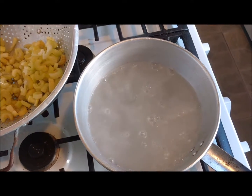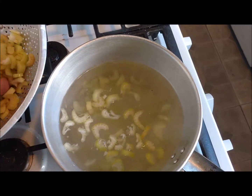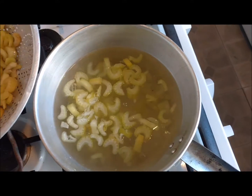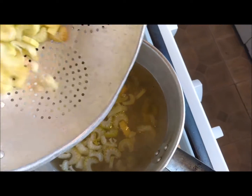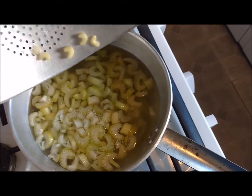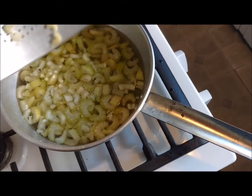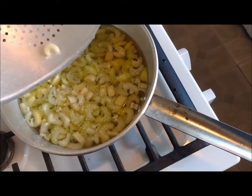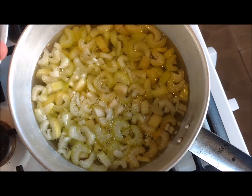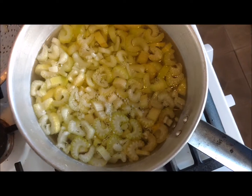We've got one of our pots of boiling water ready and I've added a little bit of baking soda to this water. The reason why they say to add baking soda is it's supposed to help the vegetables turn even greener. Most of the time I don't add that, but this time I thought I'd just see if it actually works — I don't care how green they are, I know it's good.